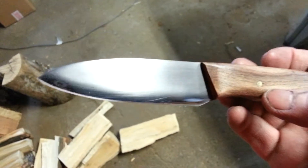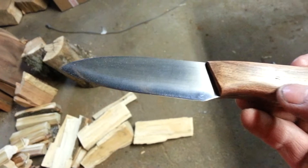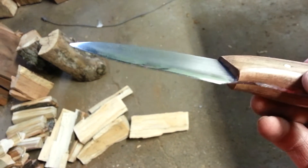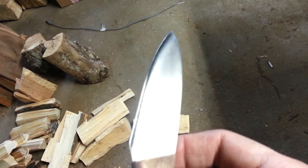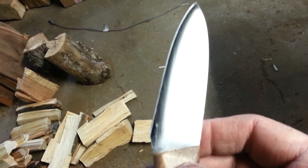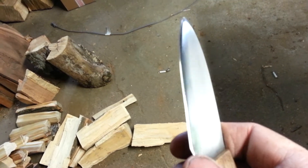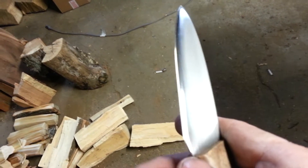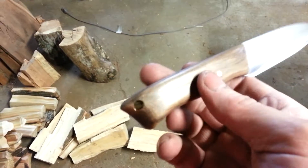I had this thing to a beautiful mirrored convex edge, and I ended up nicking it doing my own stupidity. So I got to redo this edge here — I took my KME and put a micro bevel on there to get rid of that little nick. I did it on the sander, so it was in there pretty deep, but we'll get that edge taken care of.